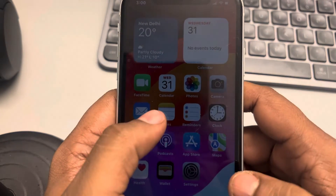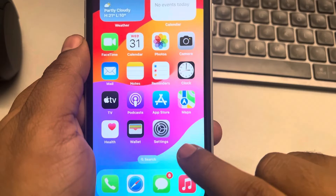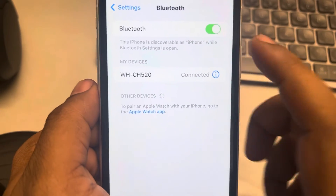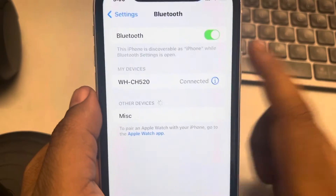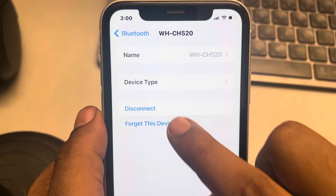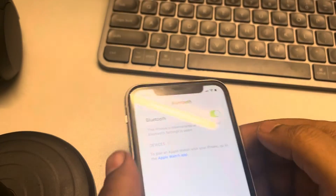If this is also not working, you can try forgetting the device and reconnecting again. Go to Settings, tap on Bluetooth, make sure it is turned on and the correct device is connected. If you're still facing this issue, tap on the information icon, tap on 'Forget This Device', then tap 'Forget Device'.